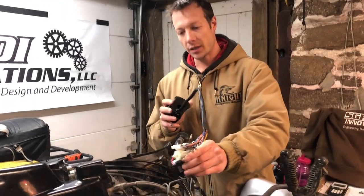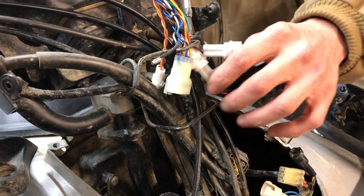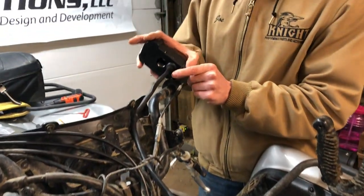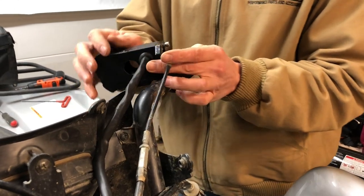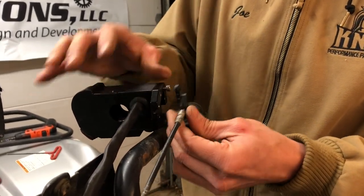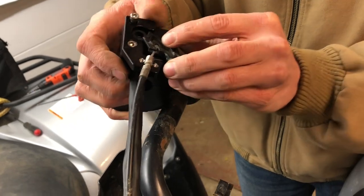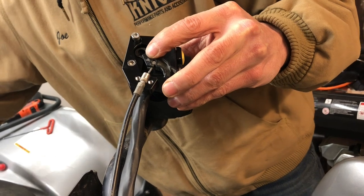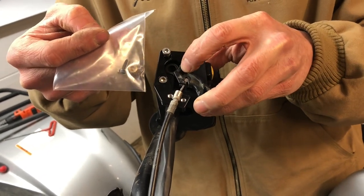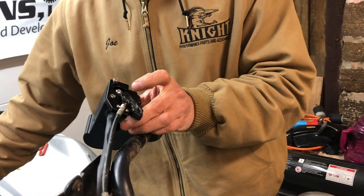Next I'm going to route the wires down the same path the original wires were. Slide them through. If you need to remove this clip it just unclips — make sure you plug it back into the same ones if you do. Now I'm going to hook up the choke lever. Take the lever you removed from your old controller, put the cable back in, then use the bushing and screw that is supplied. The bushing goes inside the lever and the screw holds it in. Screw that down, then use the two short screws to secure it.